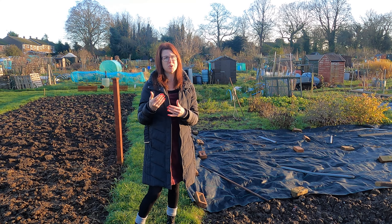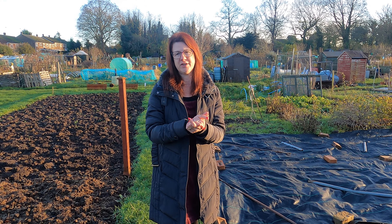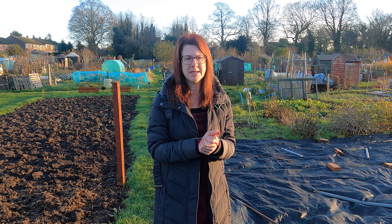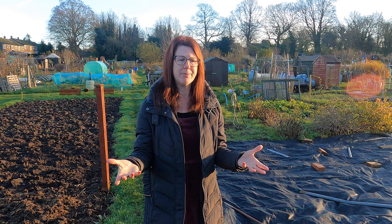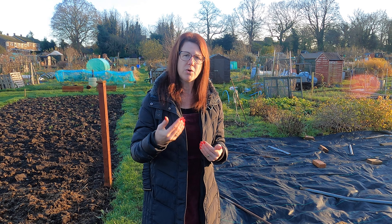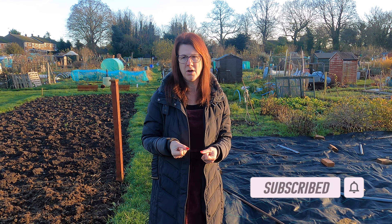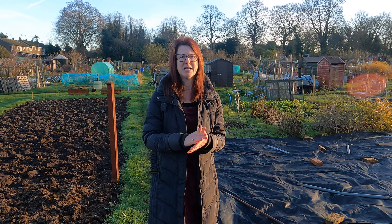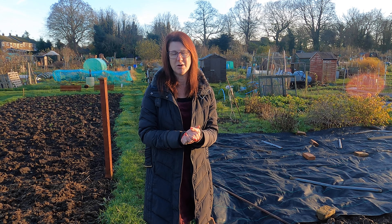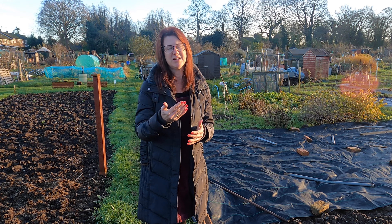Statistics say that most people who watch my channel don't actually subscribe, and it makes a massive difference if people do, because it means my videos get shown to more people and more people get to learn how to grow their own fruit and vegetables. If you're watching this and haven't subscribed, it'd be really awesome if you could. You can put something in the comments to let me know you've subscribed, what you've liked best, and if there's anything else you want to see.